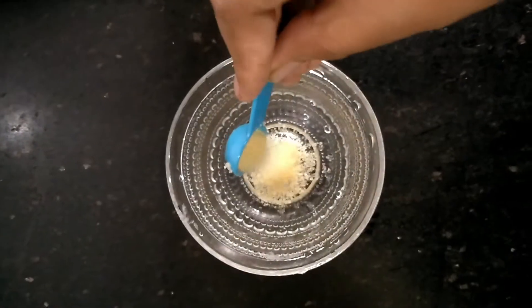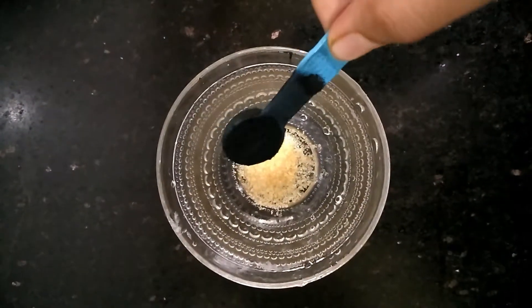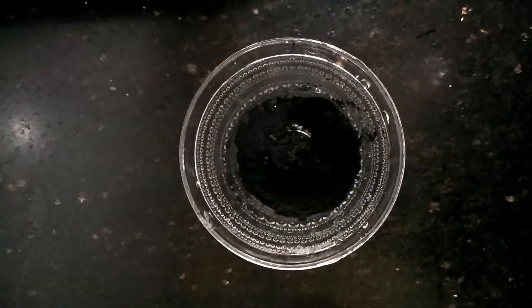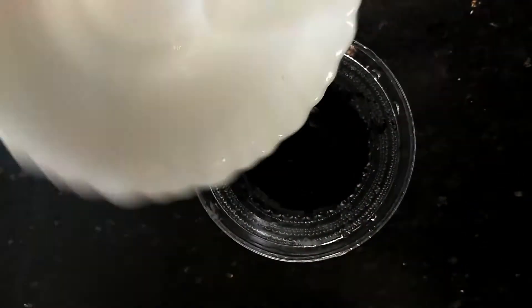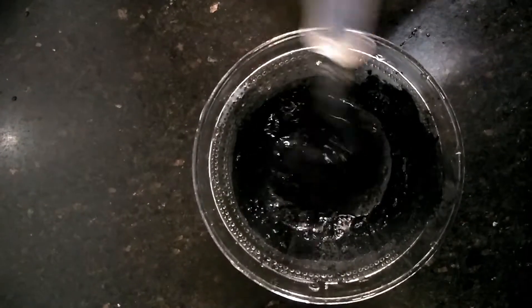First we will take one teaspoon of gelatin powder, add one teaspoon of charcoal powder to it, and lastly add one tablespoon of hot water to the powders. We'll mix it really well.